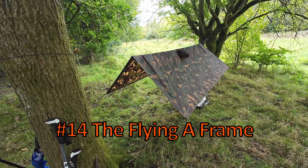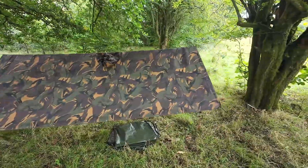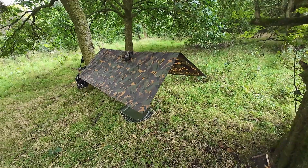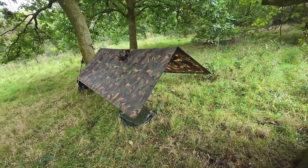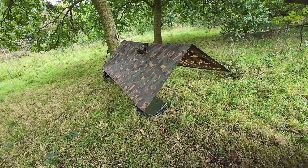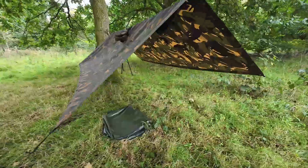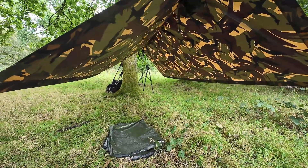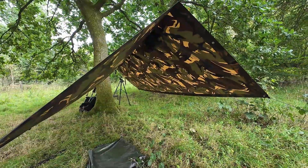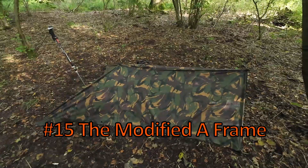This is a flying A-frame — basic setup number four. Very roomy, and what you'd imagine the army setting up. This is flying, but you could also have it on or close to the ground if the weather was inclement. Pretty spacious once you get in there — a very roomy feel and good views all round. It's on a ridge line but you could also use walking sticks or tie it between trees.